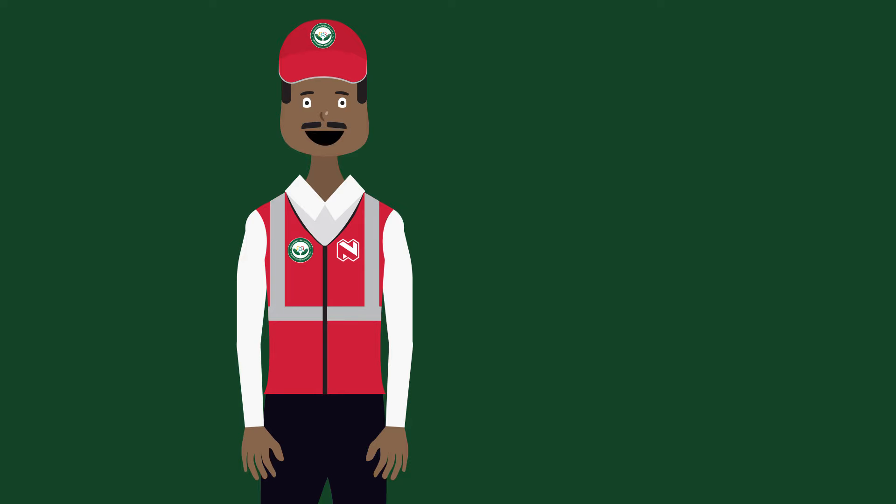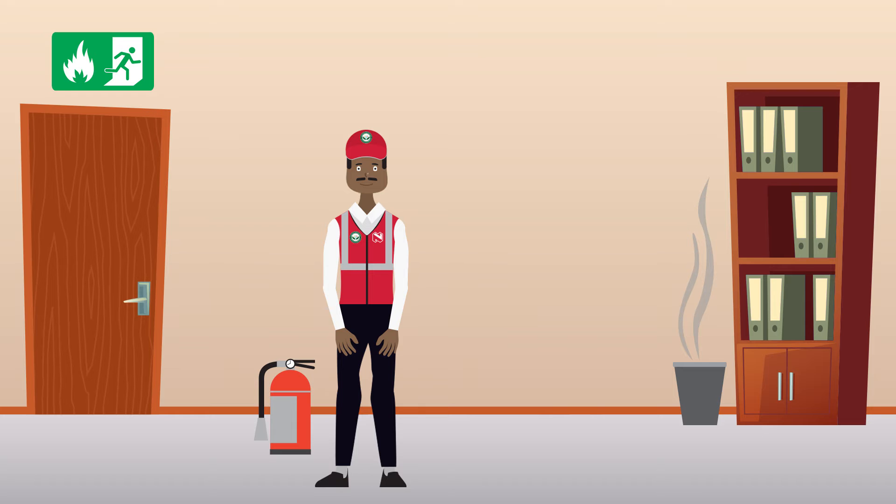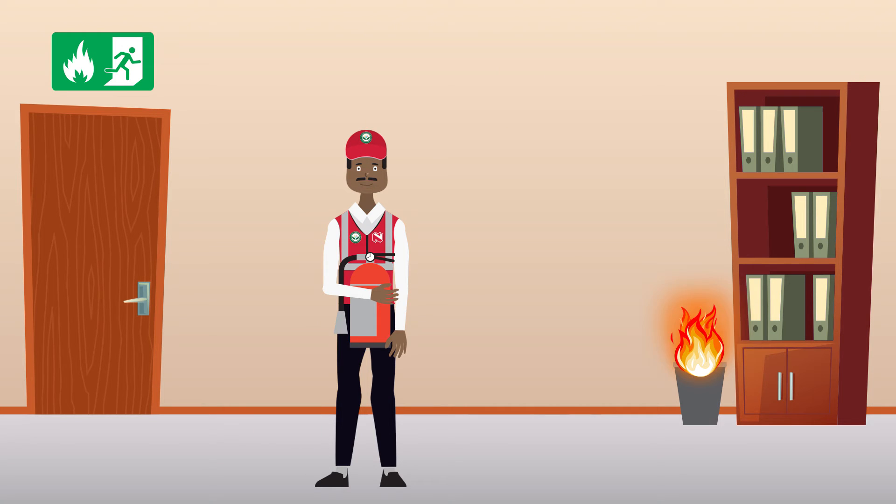Good day. In this video, we will teach you how to properly use a fire extinguisher by using the PASS method. When a fire breaks out at your workplace, please follow these three steps. Step 1: Check to make sure that the fire extinguisher you have on hand is the correct type of extinguisher to extinguish the type of fire.